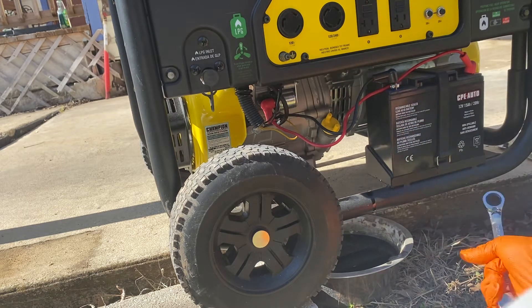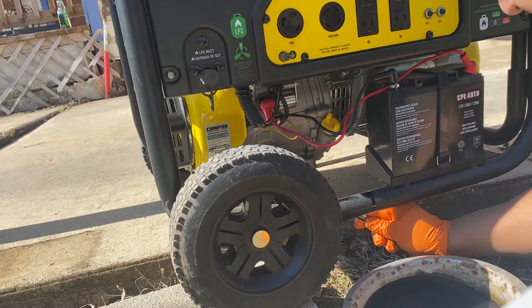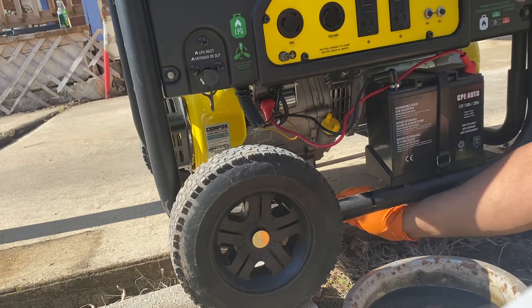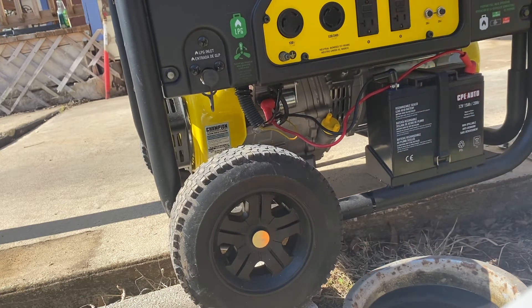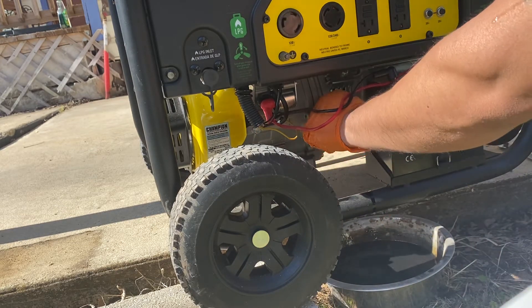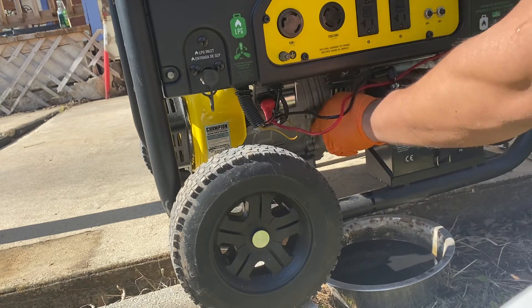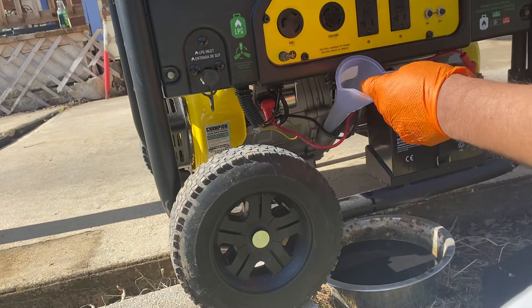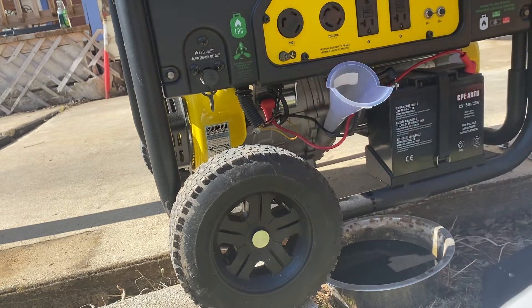It's pretty tight in there. I'm going to set this aside for now. Got the little dipstick here — put that to the side. Got our funnel; put that in right there. The bag is flying away over there. Mobil One is ready.